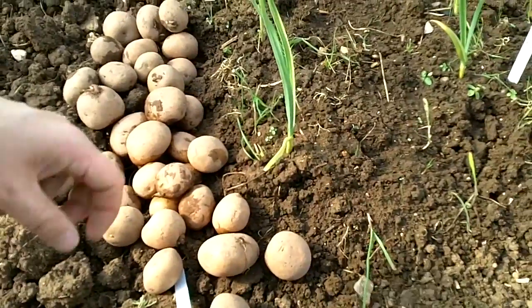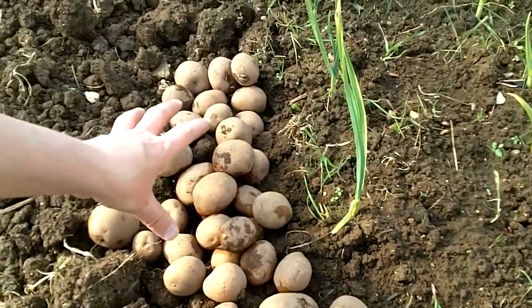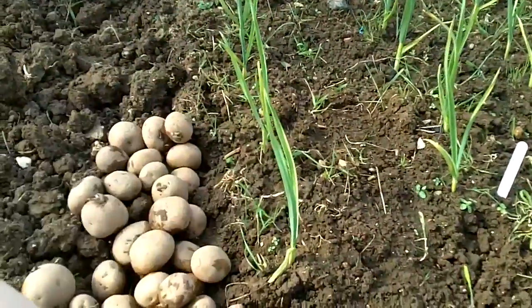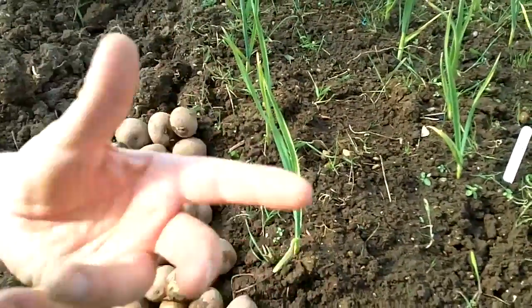I've brought my potatoes into the polytunnel and I'm keeping the doors shut at the moment, because the heat is causing the whole area in here to become nice and moist. I don't know whether that's a good thing or not, but a warm, moist environment I'm hoping is going to be really great for certain types of plants — including my sweetcorn.